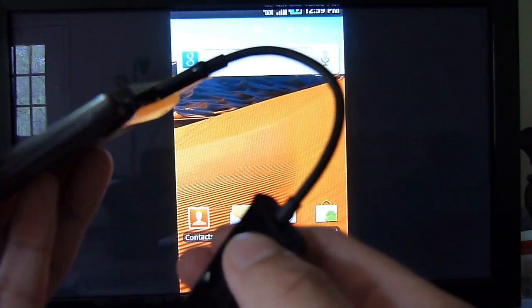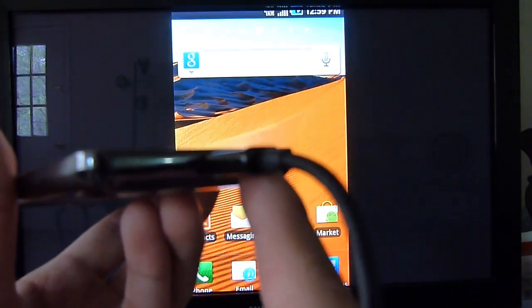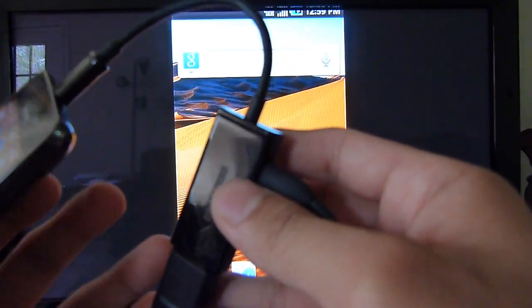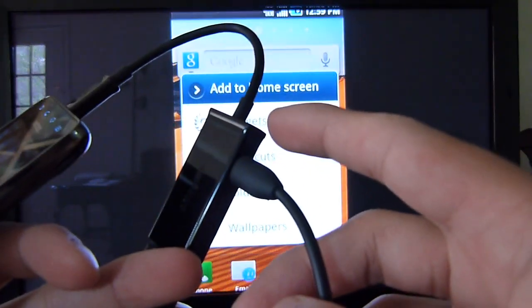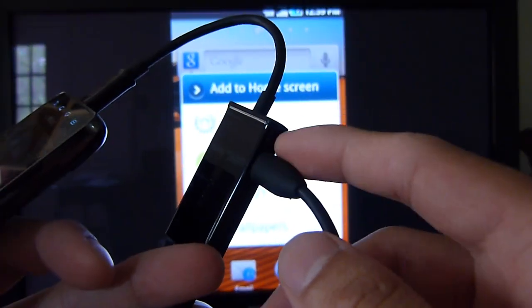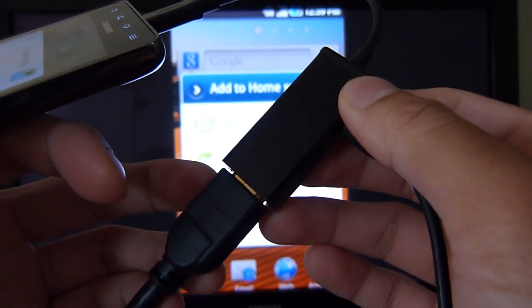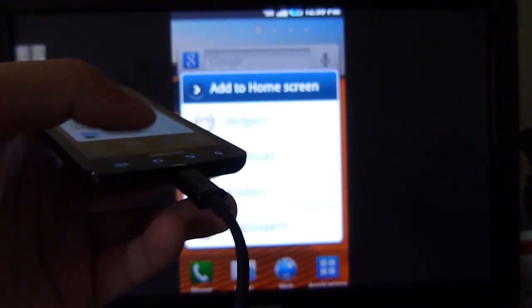It's an HDMI out adapter. What happens is you plug it in through the micro USB port on the device itself. It's required to get an additional power source, so you've got to use the wall charger to connect it in there. And from here, you just use your regular HDMI cable to your high-definition television set.